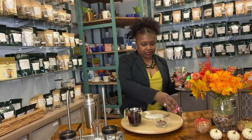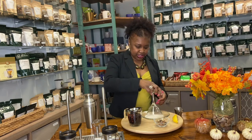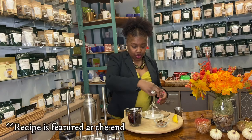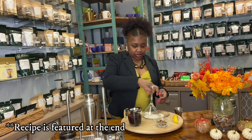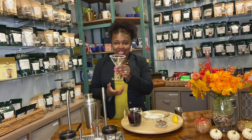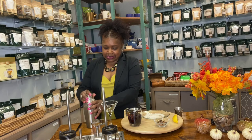I do want a sugar rim — I'm going to be a little fancy. I use lemon just to give it a little bit of flavor. You can use a lemon or a lime, you can use agave, or you can use water. That's our sugar rim!